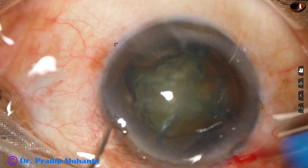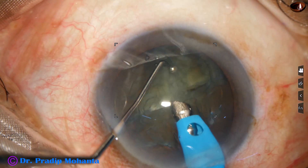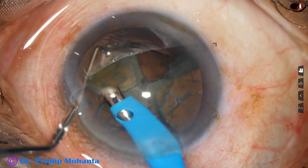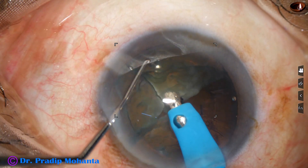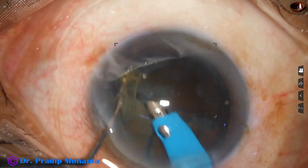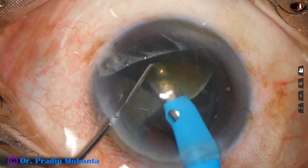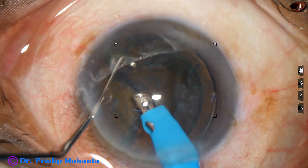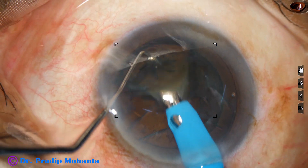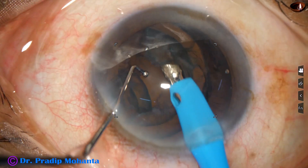Our job now is to remove some superficial cortex, hold each nuclear piece, bevel sideways, and emulsify and remove the pieces. Ultrasonic energy is set at 60%, flow rate is 45 ml per minute, and vacuum is 450 mmHg. This is Oatley Cataracts 3.